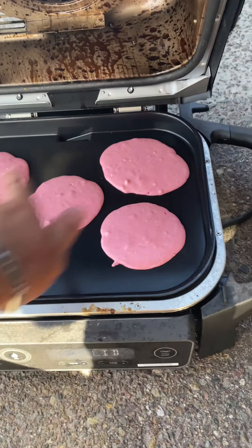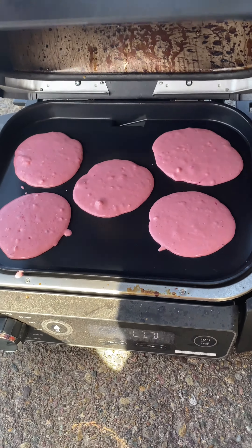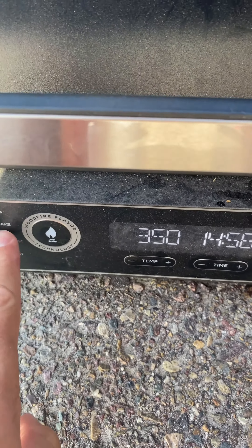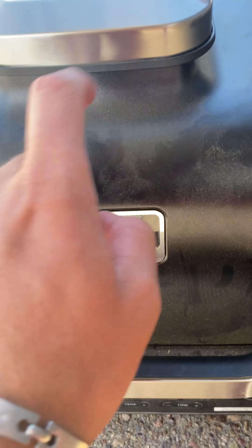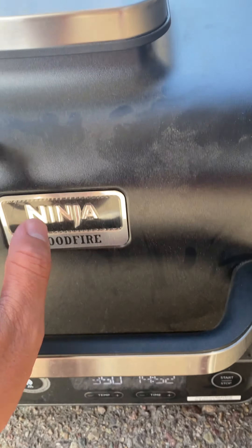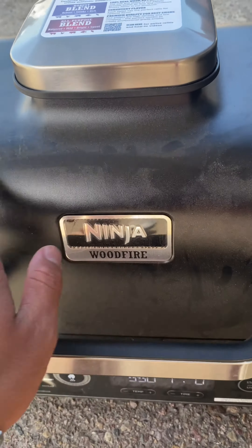Got them on the flat part of the Ninja. I set it to bake at 350 degrees for 15 minutes. I fit five pancakes on there, so I think halfway through I'm going to check them and see what they look like.